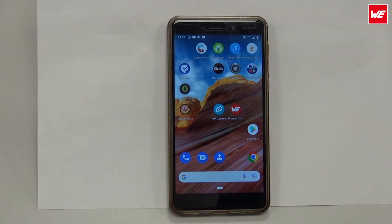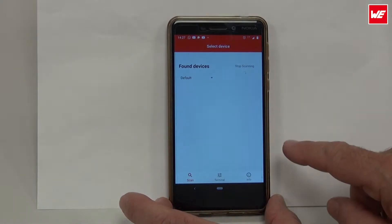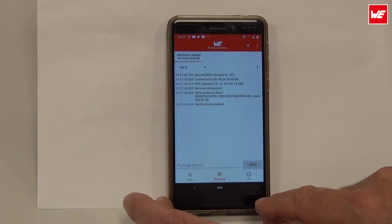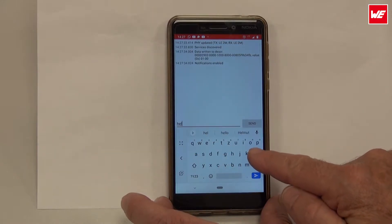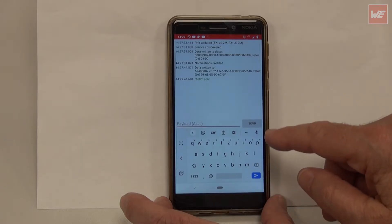Let's go across to my smartphone. I could do a scan and I'll find a number of Protoss E boards here. I'll select the one sitting right next to me. We could actually already type in a bit of text here. Let's send it a hello. And what happens on the other end? Have we received the hello? Oh, lovely — I see the hello received here on this end.